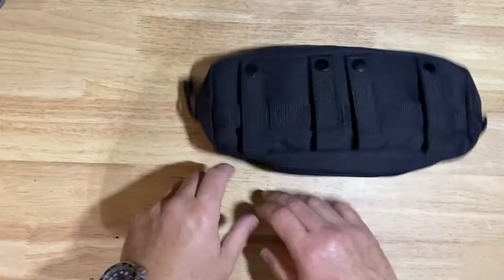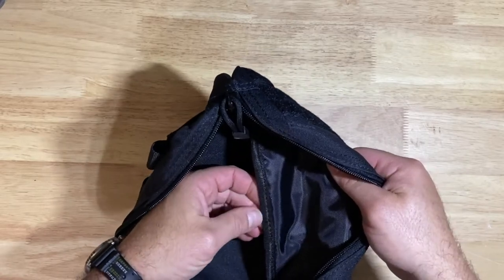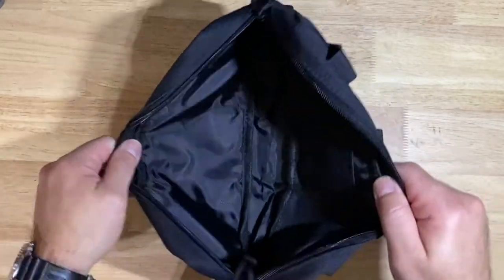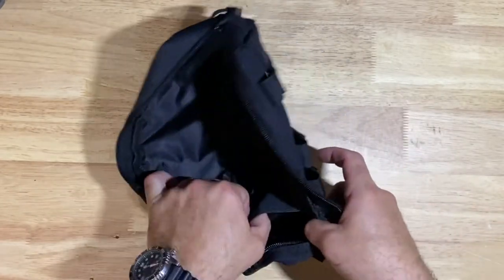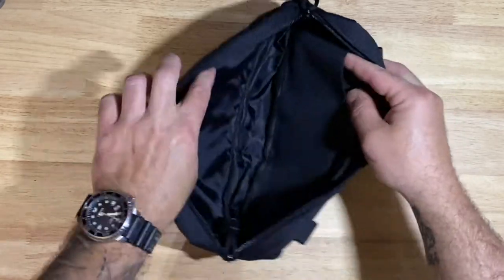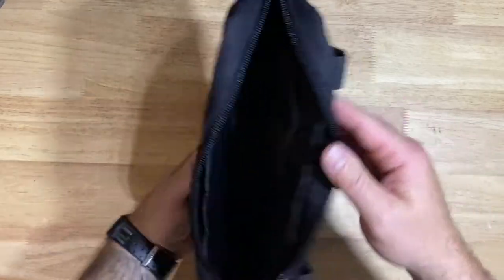In terms of waterproofing, I don't know how waterproof it will be — might be just kind of decent. It does have a kind of vinyl inner layer which is nice, but this is single stitched in here. Once you open it up, there are no long pouches in here, but what they did supply is kind of these spots here on the inside.